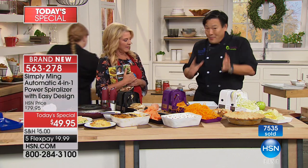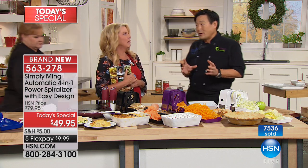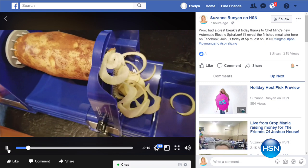This is one of the best hostess gifts you could ever give someone. You know how you show up with your chili or mac and cheese? Well, let's say you're the salad course — show up with some carrots and fennel and zucchini and a spiralizer, make it in front of everyone with your vinaigrette, and then leave this machine. You'll be invited back a thousand times!